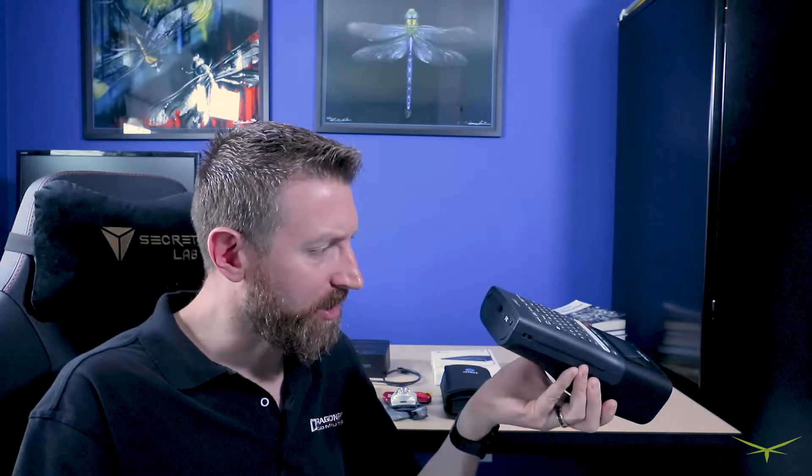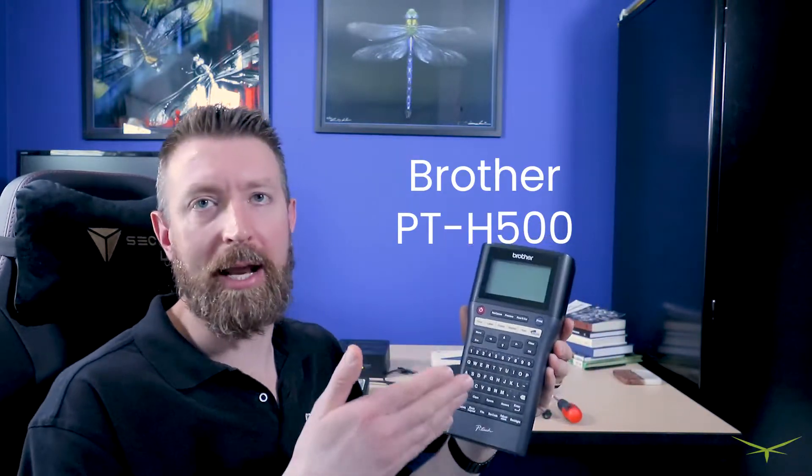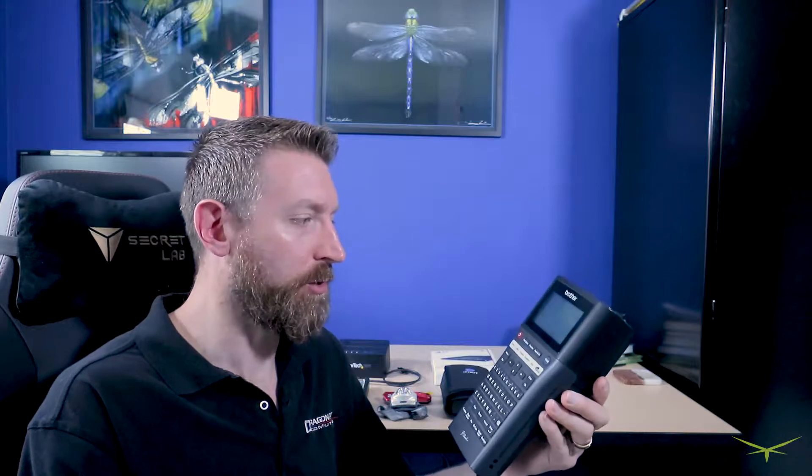Tool number one: the totally underutilized, totally underrated label maker. This is a Brother P-Touch. It's a model they don't sell anymore — it's the PT-1500, I think it's called. You can get newer models of this. This one's about four years old now.